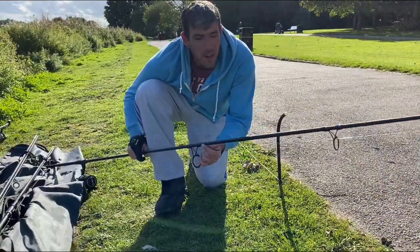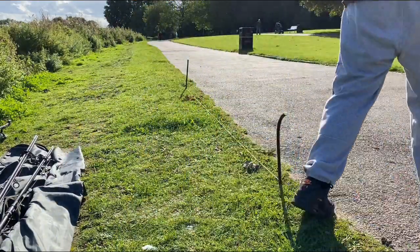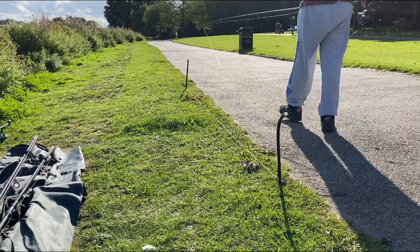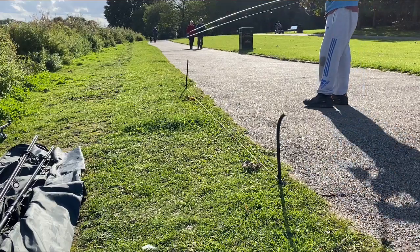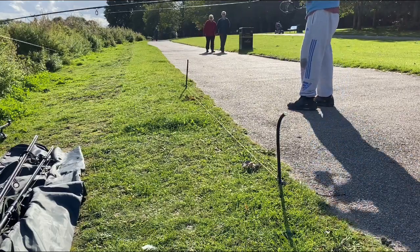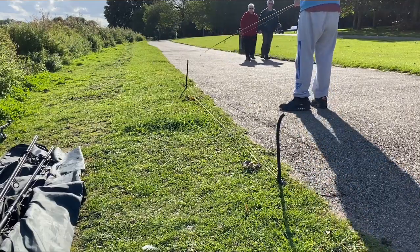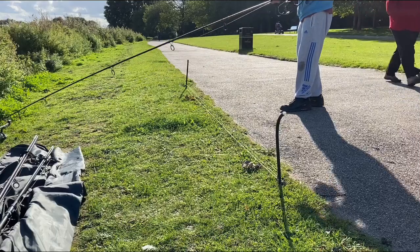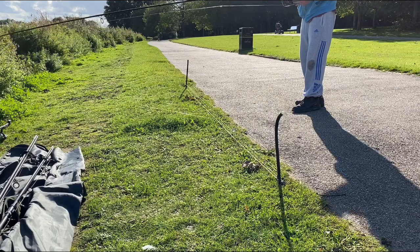So then all we're going to do is take our main carp rod and set that at the exact same distance. Counting out the wraps: one, two, three, four, five, six, seven, eight, nine, ten, eleven, twelve, thirteen, fourteen - and we just place that in the clip like so.